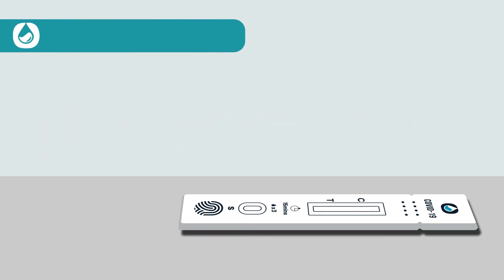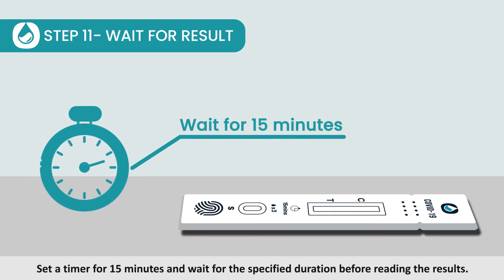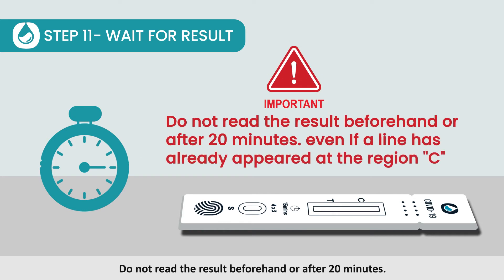Step 11: Wait for result. Set a timer for 15 minutes and wait for the specified duration before reading the results. Do not read the result beforehand or after 20 minutes, even if a line has already appeared at the region C.